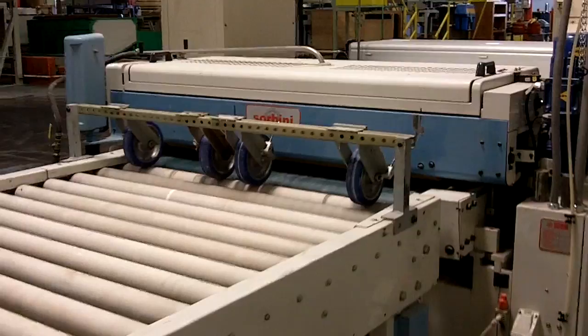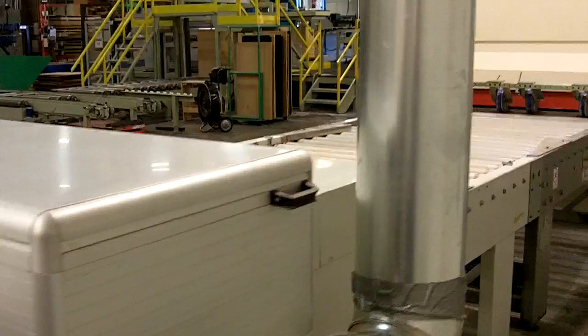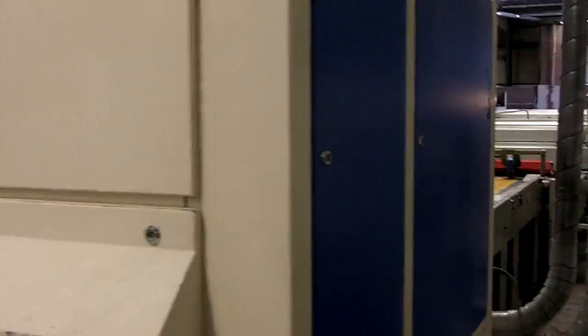We've also got a second sealer back here putting down a thinner seal coat. After this sealer we hit it with another oven that cures that finish. Then we're going to do a final sand down here at about 320 to 400 grit.